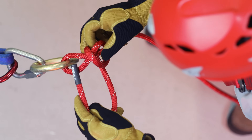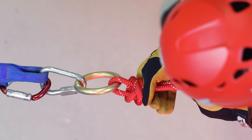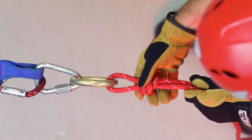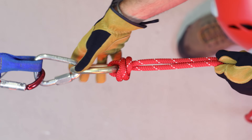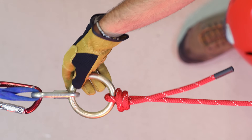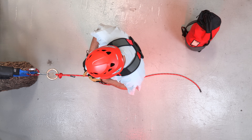Then pass the tail end through the X. It looks like half of a double fisherman's knot. Before cinching it nice and tight, just make sure that it's dressed properly and that you have that X shape. The higher the load is on the line, the tighter this knot will get — the more weight, the more it cinches down, making this a really hard knot to untie.